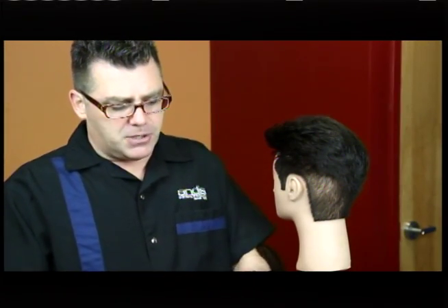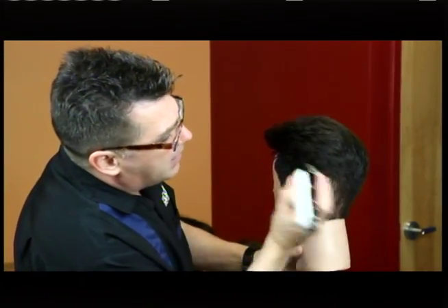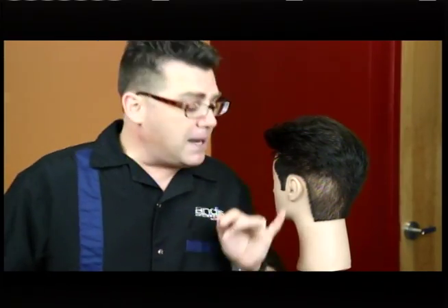Number one: snap-on attachment guides or guards. In this case, use a large guard — a longer guard, longer than you think you might need. You can always cut it shorter, but you can't put it back on. Use that longer guard to go over that oops area, that area that doesn't blend, and see how that improved the blend dramatically? It made a big difference.